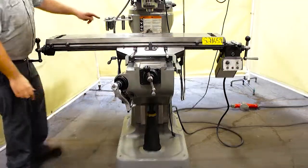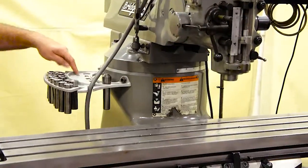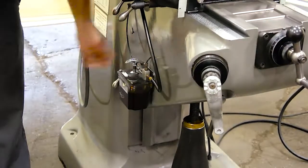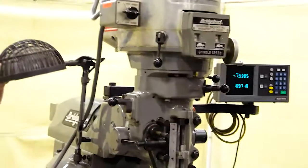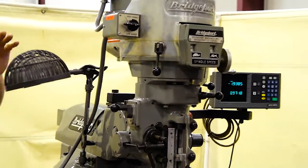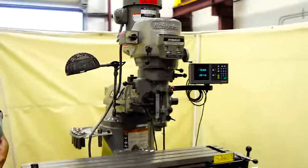The machine comes with a set of assorted collets, a collet holder, and a tool holding holder. Down here we have a Bijur single shot lubrication system. It also comes with a work light. To power up the work light, the DROs, and the table feed, you're going to need a 110 power source.